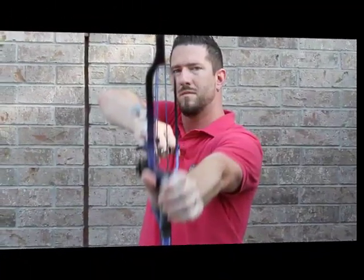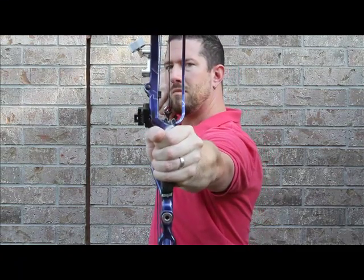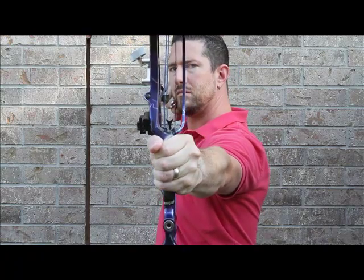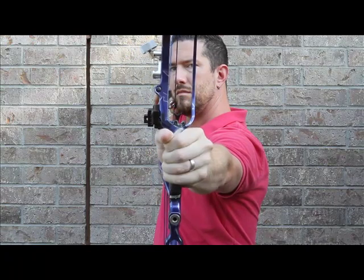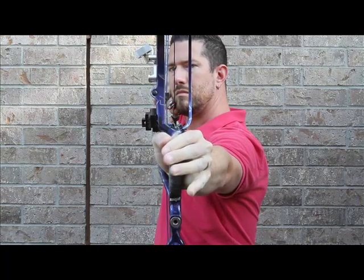Let's take a look at a common issue with many new and experienced archers alike. You can see here that the archer is gripping the bow aggressively. You can see the effects of small position changes, and when tension is added to the archer's bow hand, the riser quite clearly torques left and right while at full draw. This will cause significant downrange arrow grouping problems.